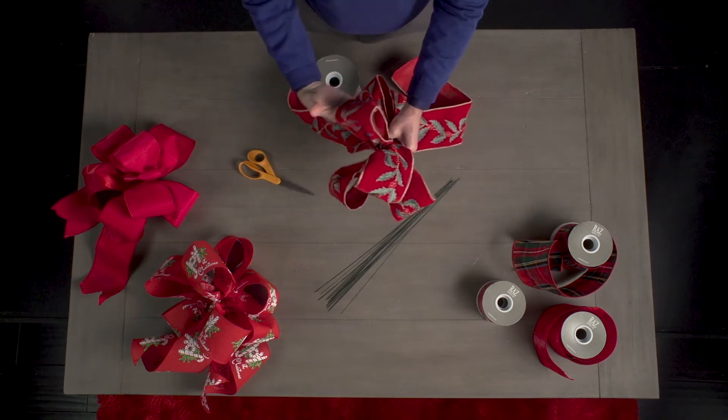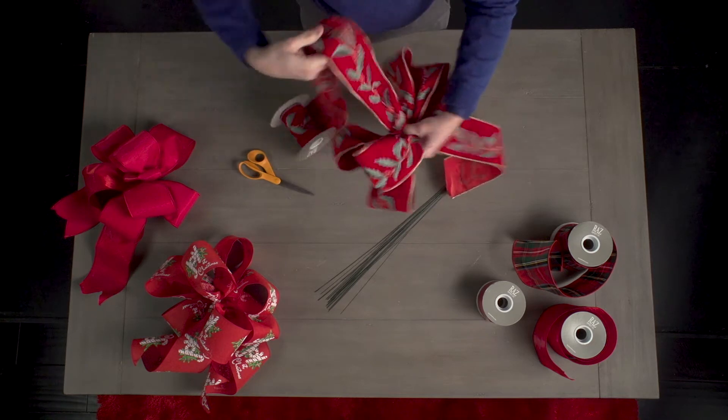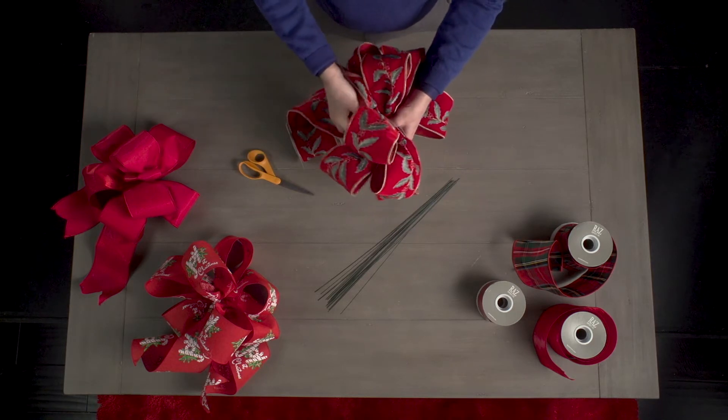Shape the bow as you go by pulling the wire on the sides of the ribbon so it bends with your loops. Continue making loops until the bow is the size you want. This particular bow has eight loops, four on each side.